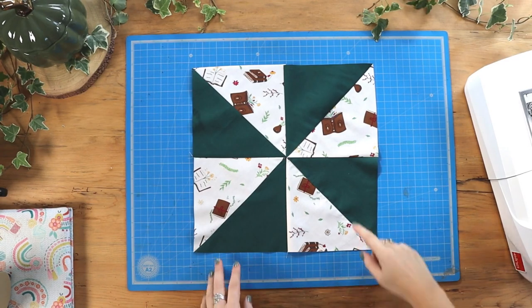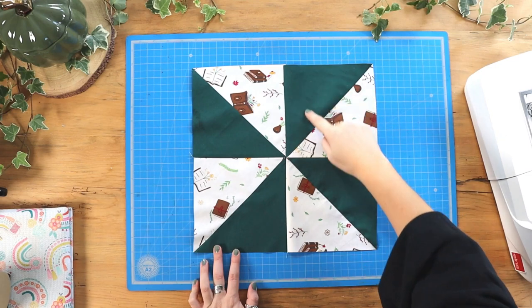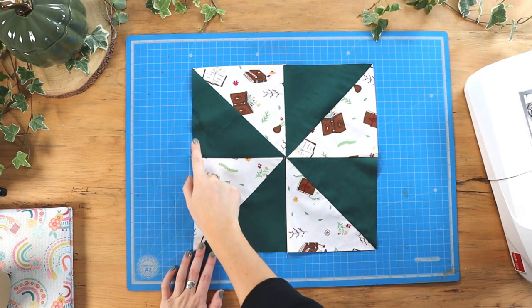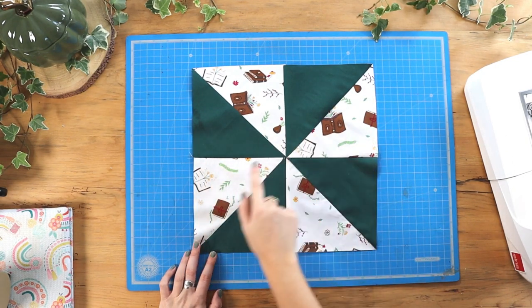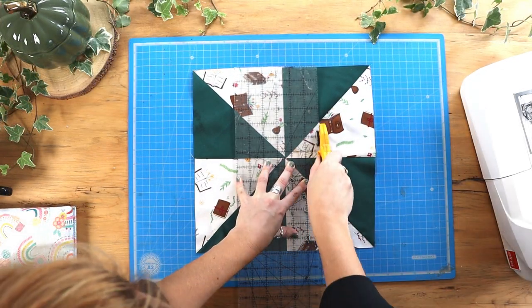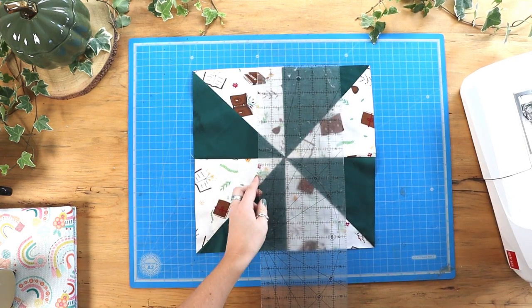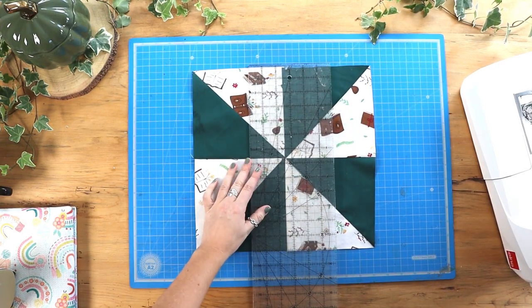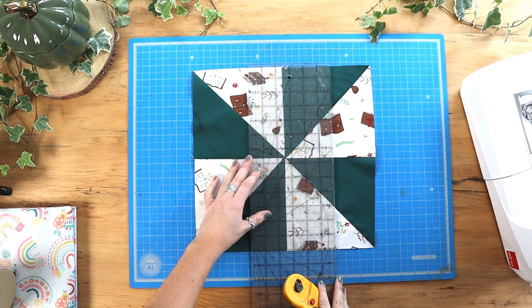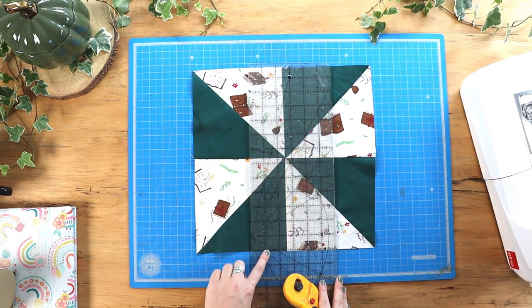Now we're going to cut the block either side of the central line — two and a half inches on either side — and then two and a half inches either side of the horizontal line too. I'm just making sure here that my ruler is lining up exactly on that central line so that my lines are straight and even.